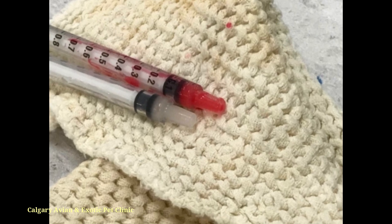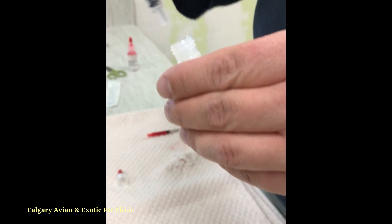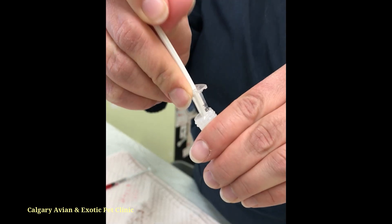To operate a syringe, first make sure the plunger is pressed down to the bottom of the barrel, then place the tip into the bottle of medication. Draw back on the plunger and the liquid will flow into the syringe. You may need to go back and forth on the plunger to dispel air bubbles.